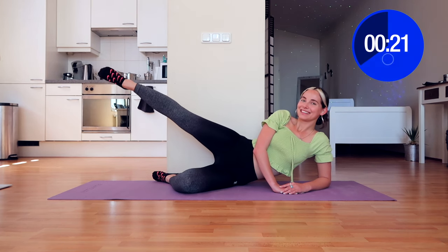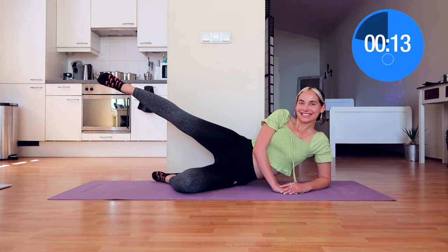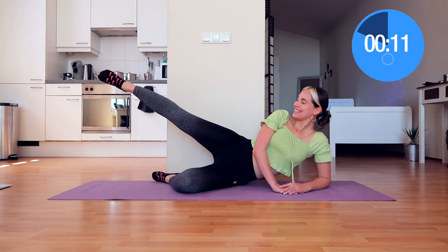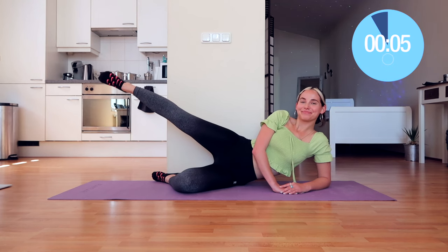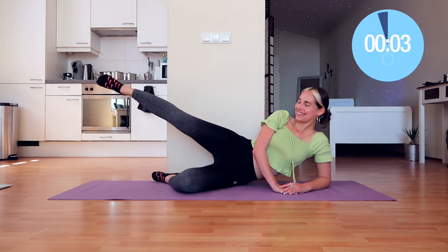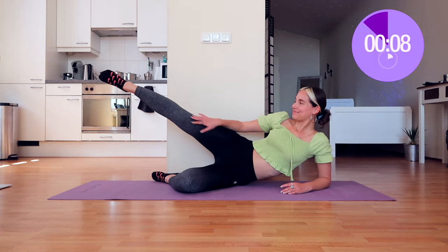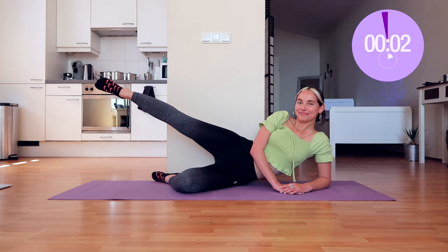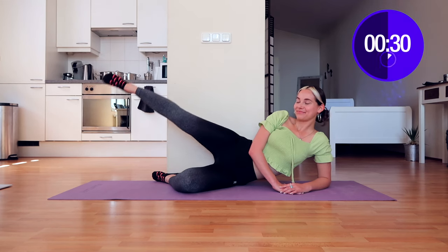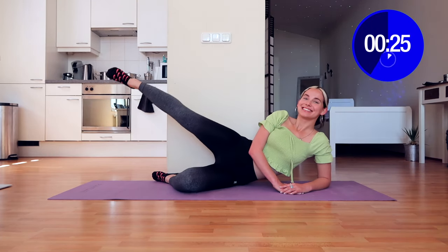Instead of saying that they burn bad, we're just going to say they burn good. We're going to continue smiling through the pain — that is the only thing that will help us during this workout. Positive mindset. You only got 10 seconds left on the clock, you're doing amazing. Pulse, pulse, pulse — tiny movements make a big difference. Leave your leg up in the air, it all adds to the burn. You're going to be grateful for me afterwards. Leg circles again, come on!